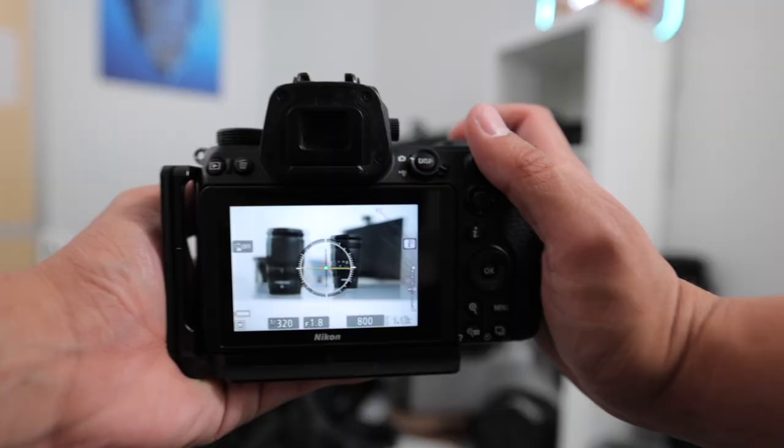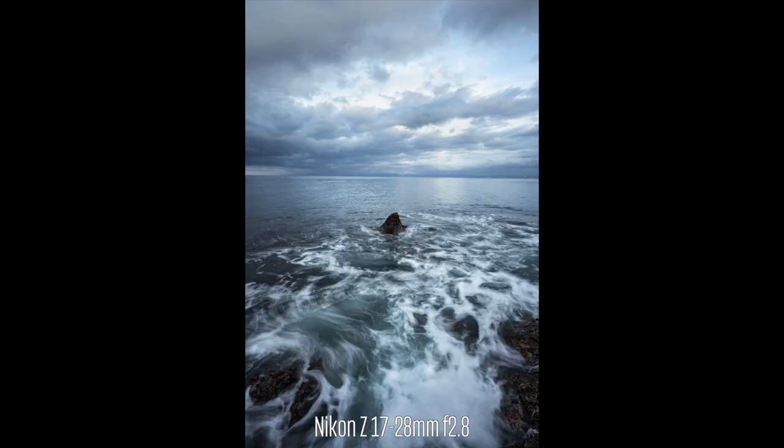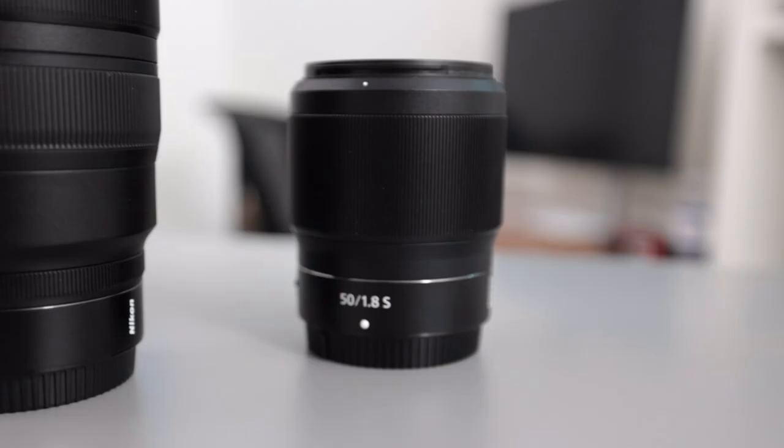On top of that, all Nikon Z lenses have amazing autofocus performance and stunning sharpness across the board. So why even buy a Nikon S-line lens in 2023? To answer that, we really need to do a deep dive into what makes an S-line lens, because I feel that's something a lot of people need to understand when looking at S-line versus non-S-line lenses.